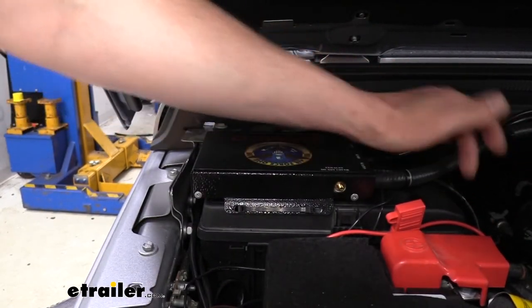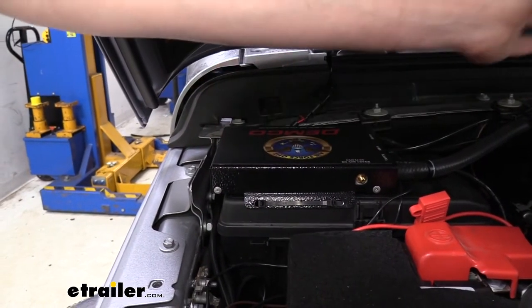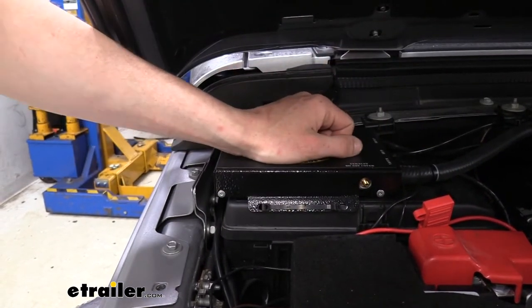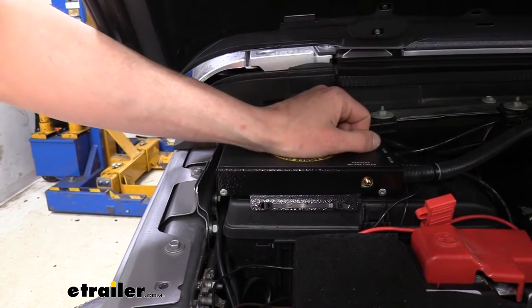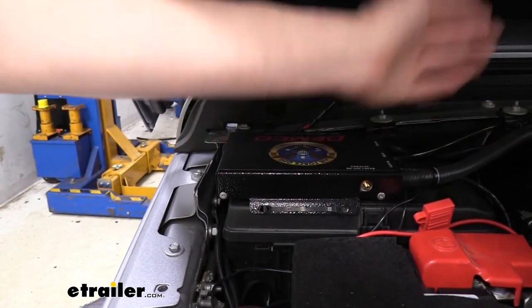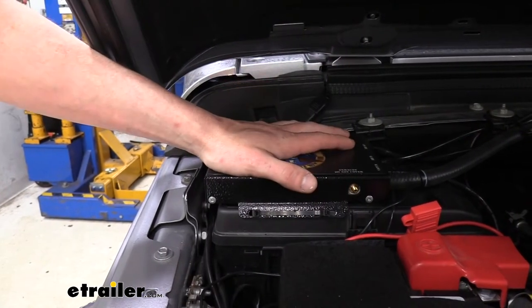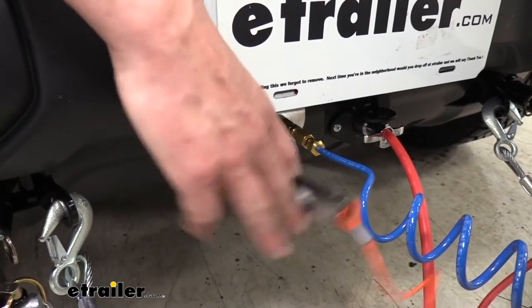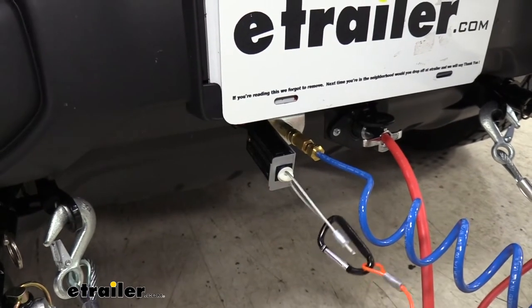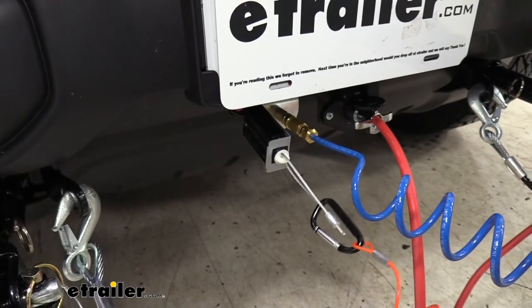This is going to take the air coming from your motorhome and transfer it to the operating cylinder located on the pedal. It also taps into your brake booster so that you have power assist as well, giving you nice smooth operation. In addition to that, you're going to get a breakaway switch, so in the event of a catastrophic disconnect, the pin would pull and that would apply the brakes in your vehicle to help it come to a safe stop.